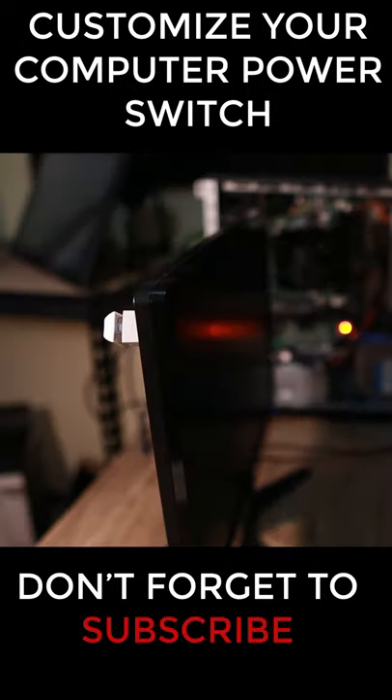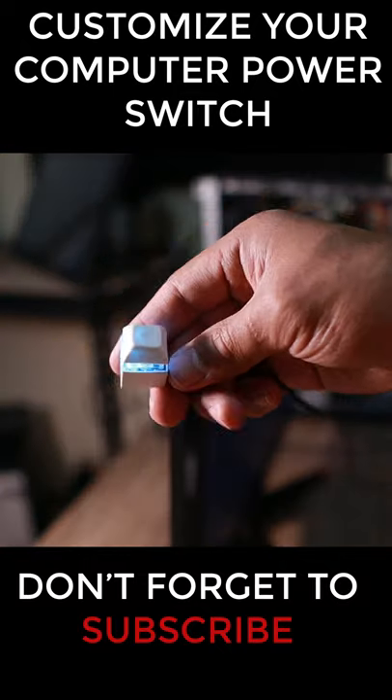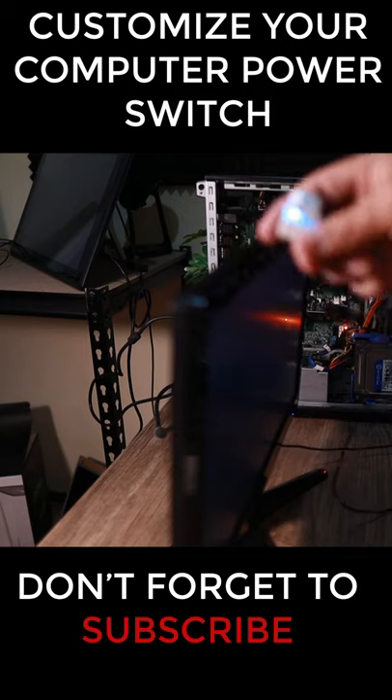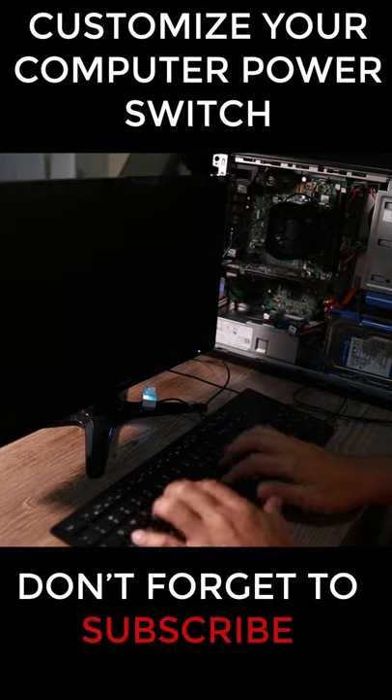So as you can see, I'm just going to press this button and my computer is on. I can also turn this one off. You can move this switch wherever you want to place the other one — so for this case, maybe every time I come here and sit down, I just press the button.